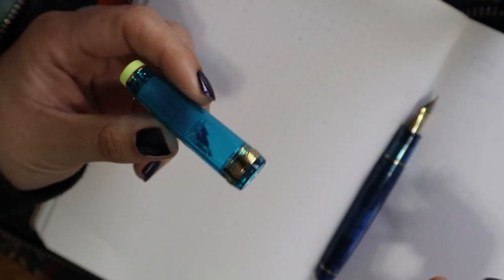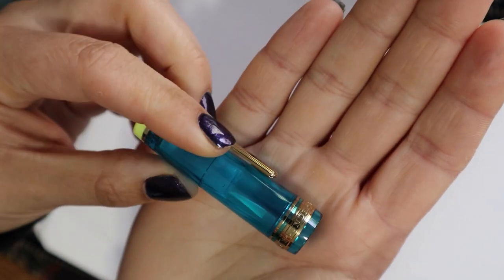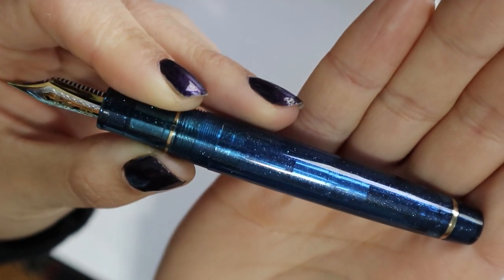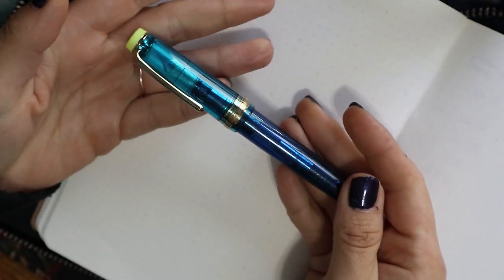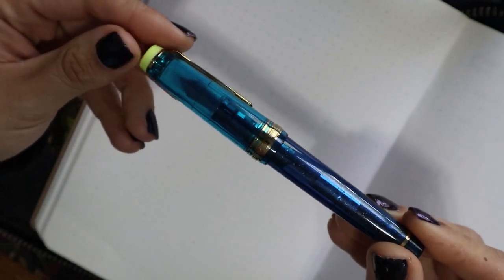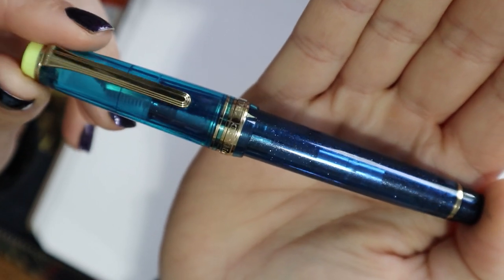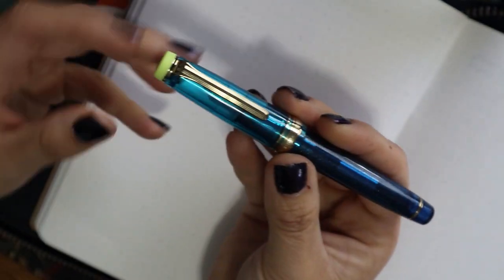I fell in love with this colorway a long time ago. It has a lighter blue tealish cap with a green cap end and a golden cap band and clip. Then the barrel is a darker blue with shimmer in it. Funny thing is when I bought this I didn't actually know there's shimmer in the barrel — I just fell in love with the colors. There are actually beautiful sparkles, and when I saw this in person for the first time I absolutely fell even more in love with it.